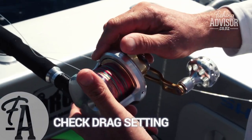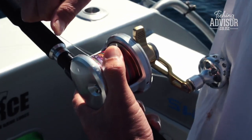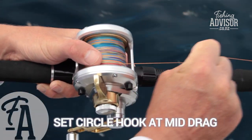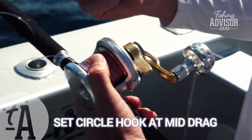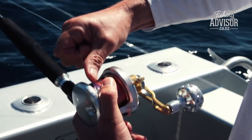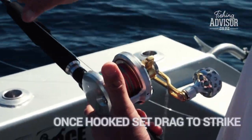We've got our drag preset up, so when we're on strike that's pretty much our fighting drag. When we go to set the hook, because it's a circle hook, we don't want to put heaps of pressure on it. We just want it to go up nice and even, just about mid-drag. I can just pull the line off and that's going to be about enough to set the hook.